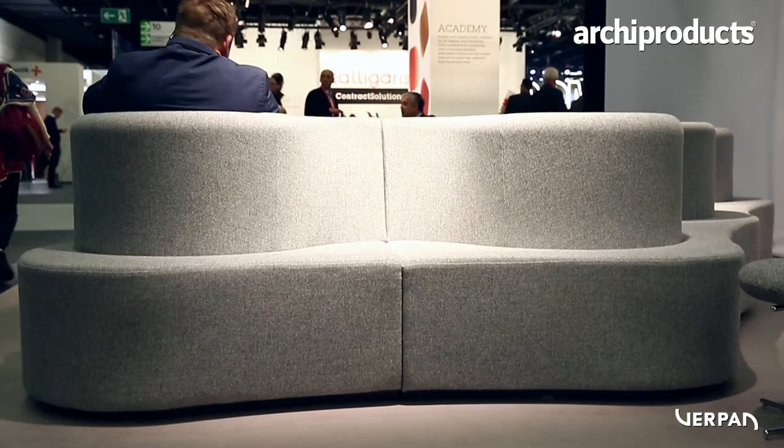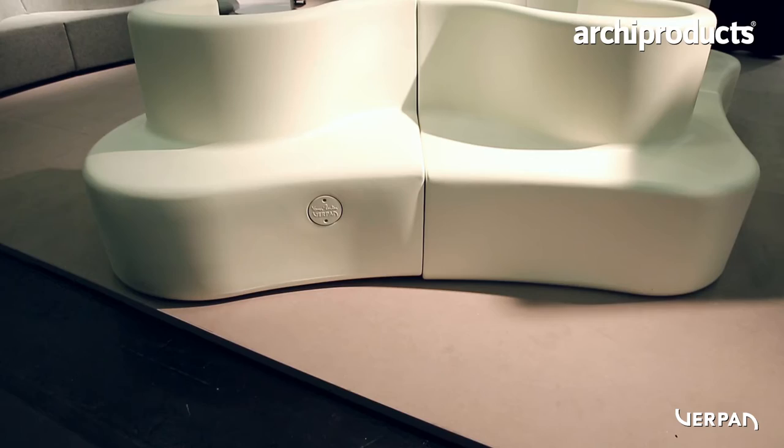What we are looking at right here is the newest version of the Cloverleaf Sofa. Verpan has had the Cloverleaf Sofa in production since 2012 in a normal, traditional upholstered version. The sofa was designed in 1969, and what we have seen is a lot of requests, a lot of wishes for the possibility to use this product outdoors.